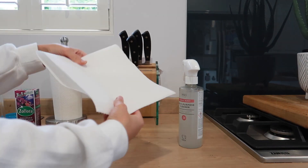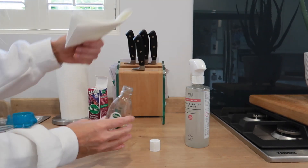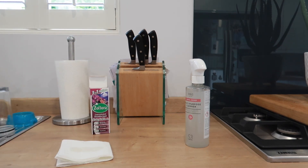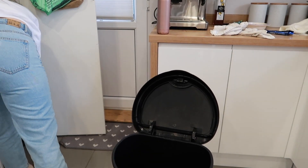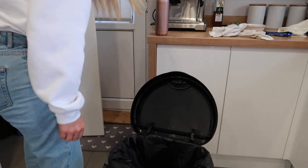Tip number two is to use Zoflora inside your kitchen bin. Bins aren't the most pleasant places, so what I like to do is get a piece of kitchen roll, fold it in half or quarters, then take the concentrated Zoflora directly from the bottle and tip a few patches of product onto the kitchen towel. Sit that in the bottom of the bin, then pop a bin bag over it. Every time you open the bin you get a lovely smell, and it keeps the bin sanitized.